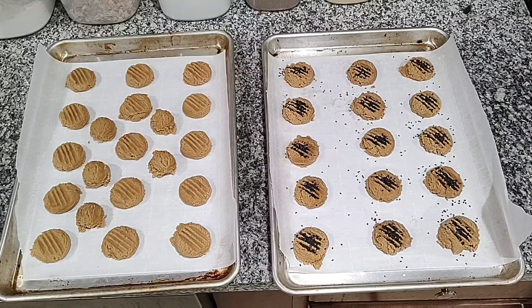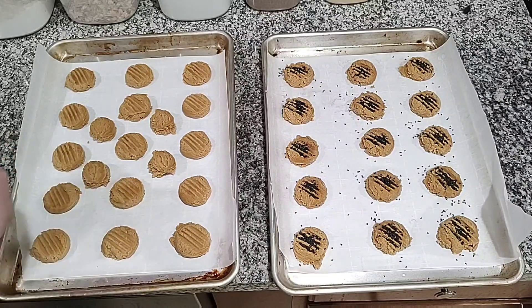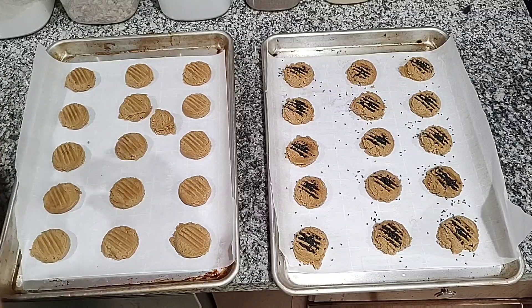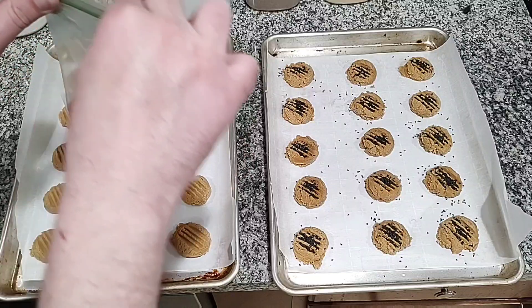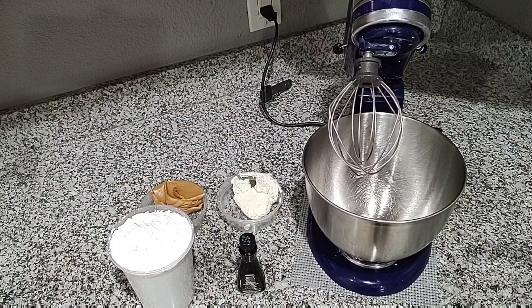So the recipe that I showed you is going to make slightly more than 30 individual cookies. I portioned all of them out, took five off the tray and froze them. I went ahead and got all of the other cookies doled out and partitioned, and I put black sesames only on half of them because that's going to be the top.